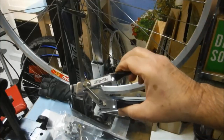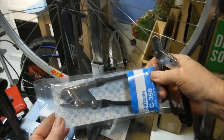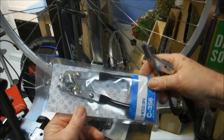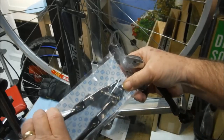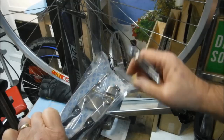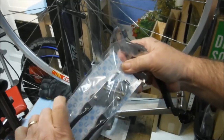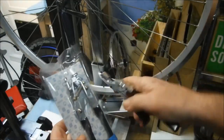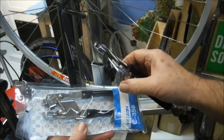It just so happens that the twist resist tool is just a modified Hozan fourth hand tool. If you're familiar with the fourth hand tool, it's basically for pulling cables through to tighten them while setting brakes and derailleurs and things like that. So it's basically the same tool with a couple of modifications.